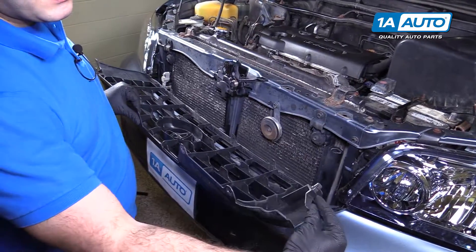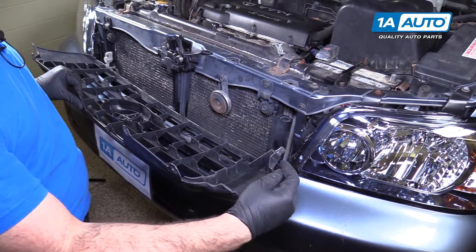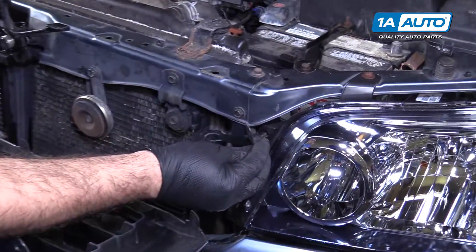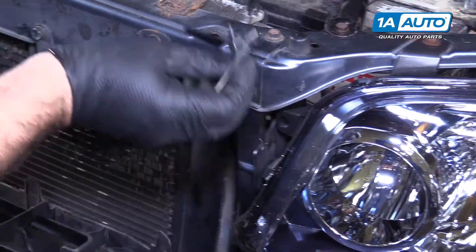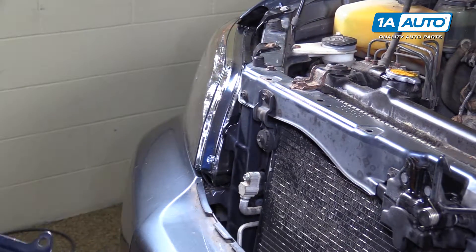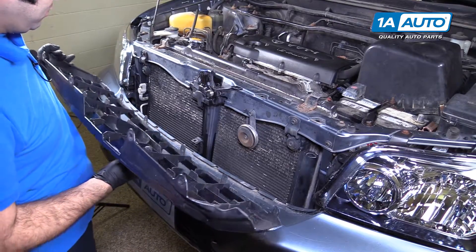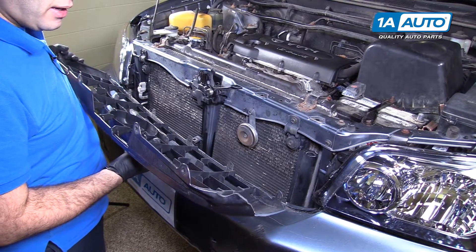These are the clips and brackets that are supposed to be mounted on the back of our grille. It's broken on both sides, but they would clip into the headlights on both sides to help hold the grille in. You don't 100% need them, but if you have yours, you can clip them back in.